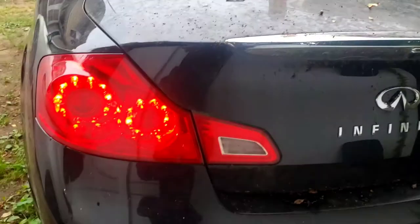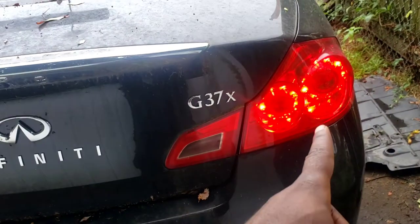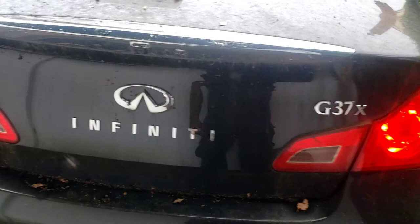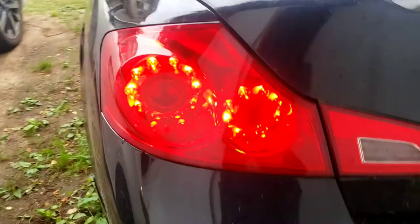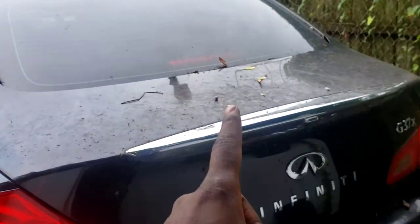You see how the brake light is on? Some people were driving on the highway like that. That means the brake switch is messed up. If yours is like that — this is on, that's on, this is on.